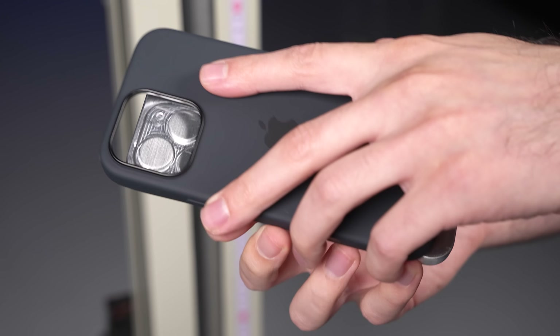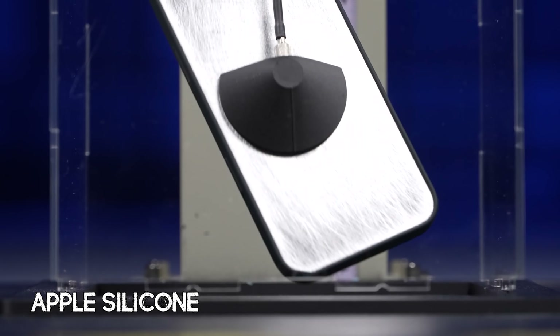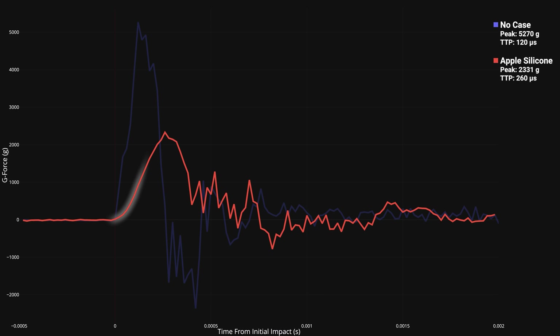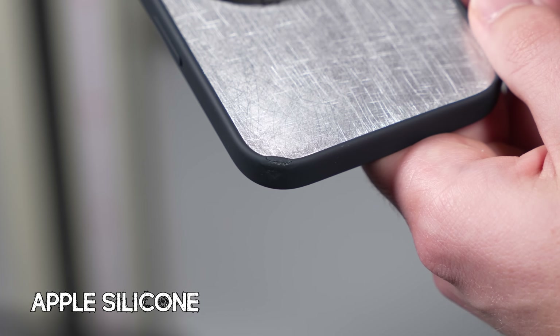Now that we know what a raw, unprotected drop looks like, let's see how things go using Apple's own silicone case. That silicone case cut the impact by more than half — the oscilloscope showed a peak of around 2300 G's, down from 5200 with no case. Instead of that spike being over in just 240 microseconds, Apple's silicone case stretched it out to about 400 microseconds, and by spreading that impact over more time, the peak force was reduced, giving any phone inside a much better chance of surviving.